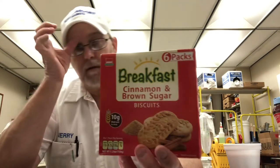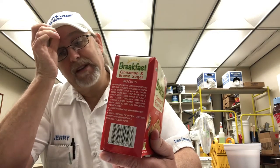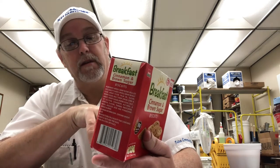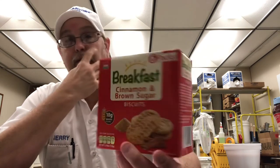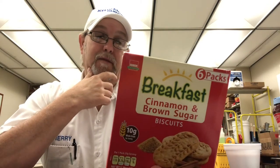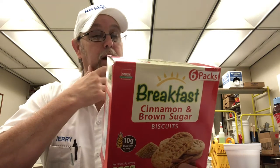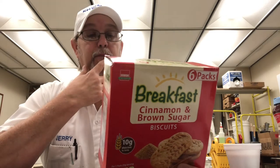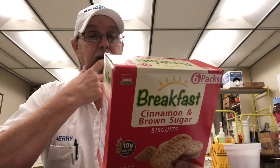Hello, I'm Jerry Fort. I'm gonna review these — they're called biscuits but they look like cookies. It says breakfast on there, so I thought maybe they'd be good for breakfast. I'll try it and see what it does for me. 10 grams of whole grain per serving. These are cinnamon and brown sugar biscuits — they look good.